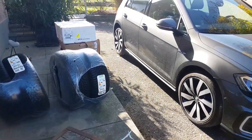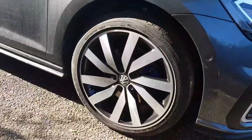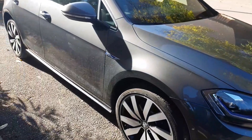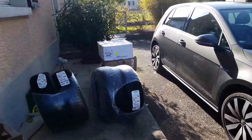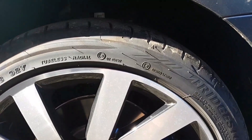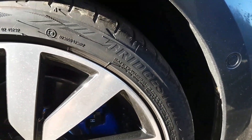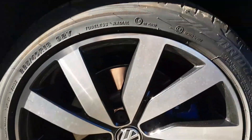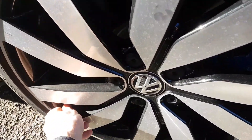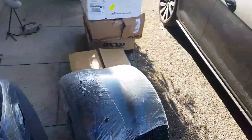Hello guys, today is a big day — we have to change these 18" rims and wheels from the Volkswagen Golf GTE. This is for summer, what's currently on the car. It's still new Bridgestone, but we have to change it. We also want to try something smaller for winter, something from the e-Golf — these Aero wheels.